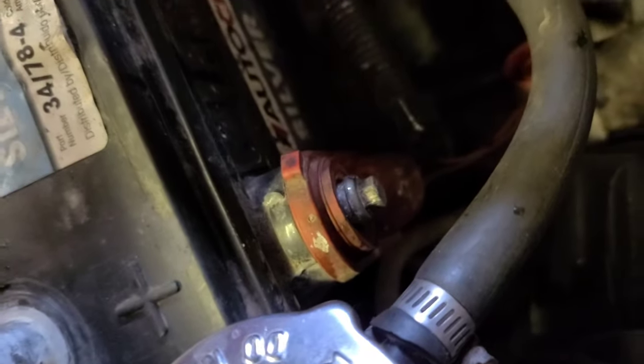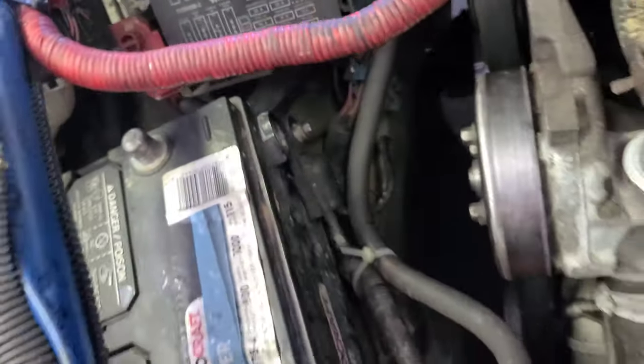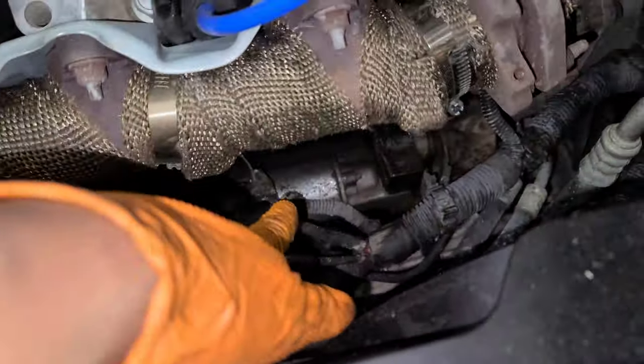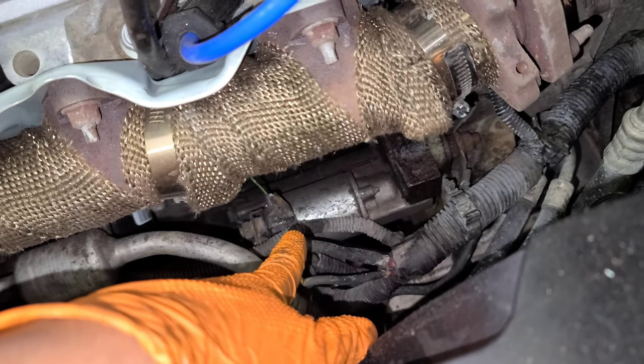First you're going to disconnect the battery — it could be the positive or the ground. In this case I did the ground. That's an 8 millimeter socket right there.